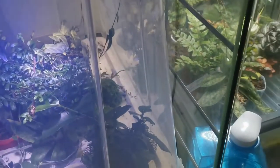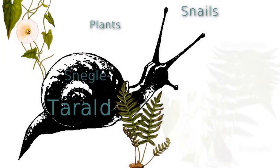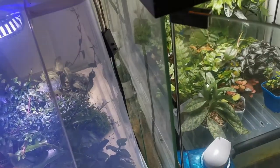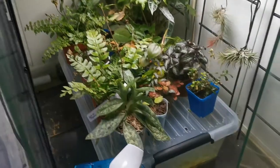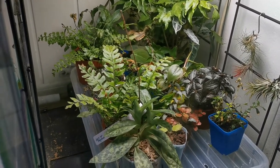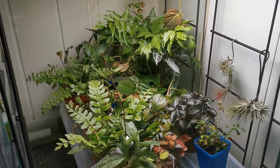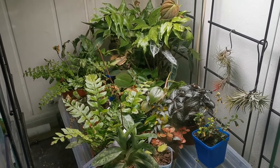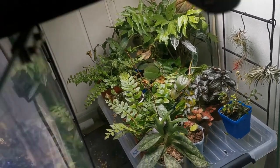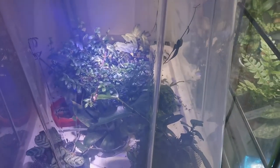Hi and welcome back to my channel. I'm Targald. First I wanted to show you my other main grow space. This is my plant cage as I call it. It protects my plants from my cat and from the low humidity. But today it's maintenance and the hydroponic setup.